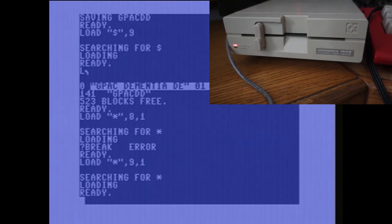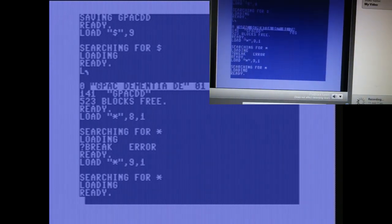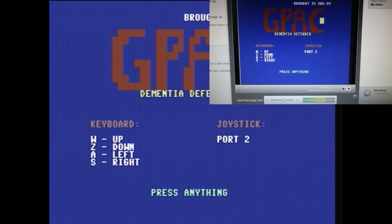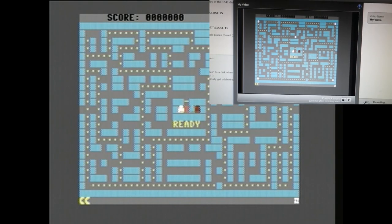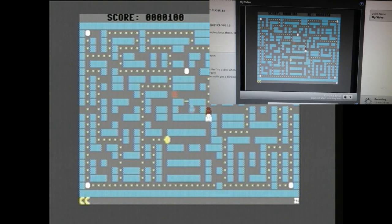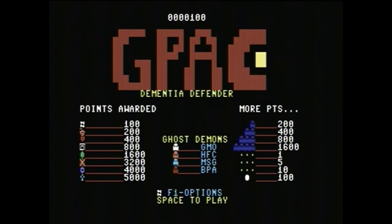Now that the game's loaded back from the physical disk, I'm just going to run the game for a few seconds just to make sure it worked. Thanks for watching.